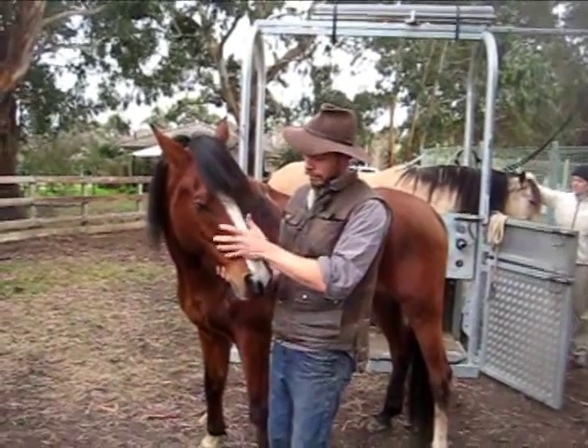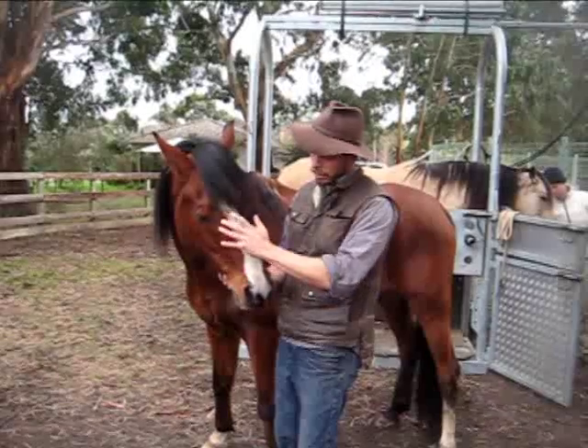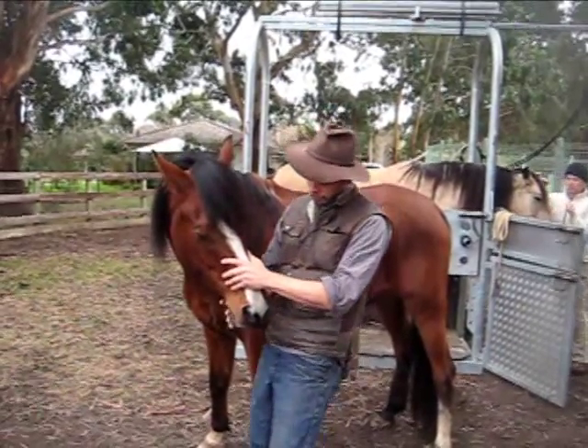This is a horse in the paddock and he needs some management for his periodontal disease. So here's what we're going to do — just going to gently stroke his face. This is also something I haven't seen before for this condition.